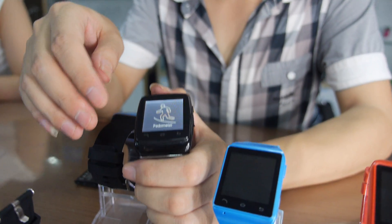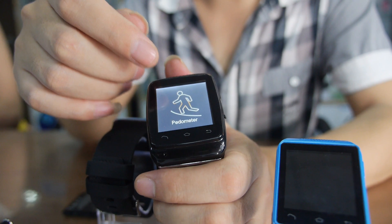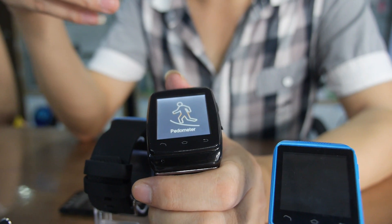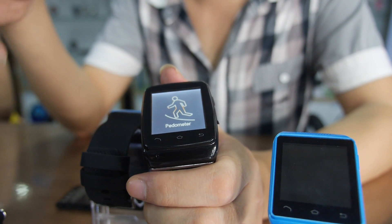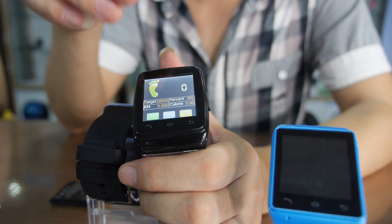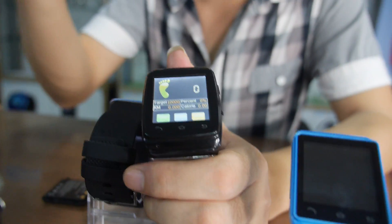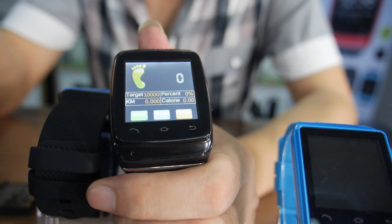So what functions can we see? We have added a pedometer function in it. It's good for your health. Every day you can go in and see how many calories you use and how many steps you run every day. It's very good for health control.